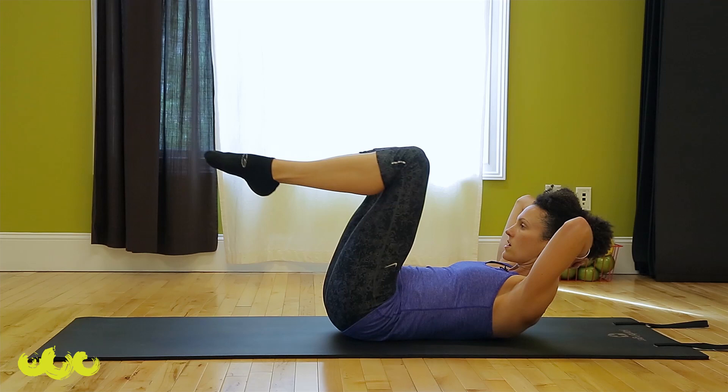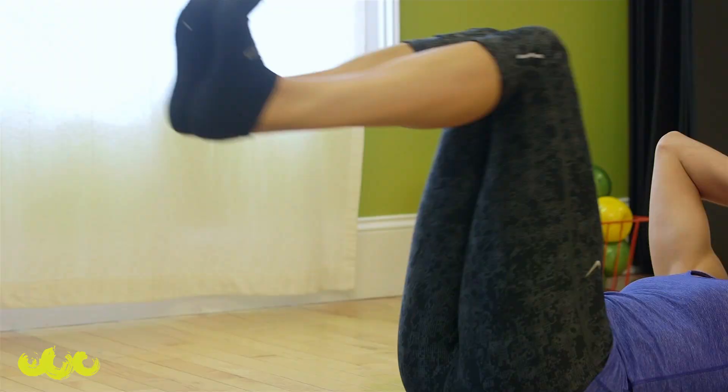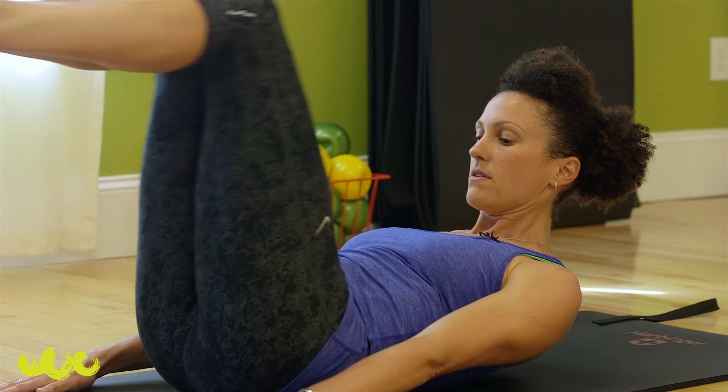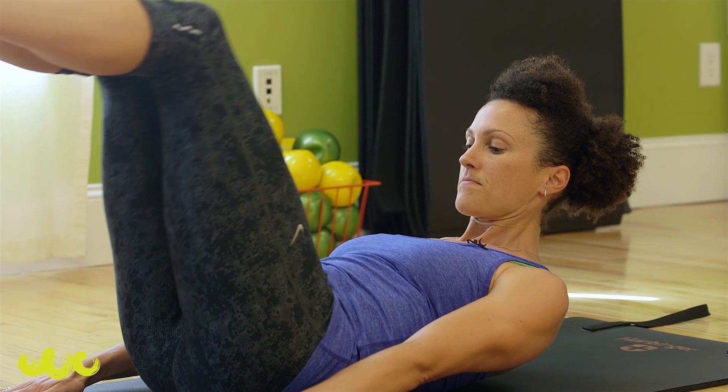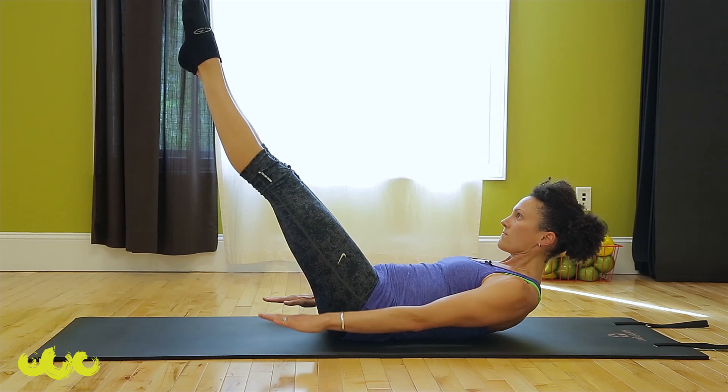Now come in, flex the feet, go everything together, press them to your center line. Push, pull, push through your heels. This one has a different foot position. If you feel like you can't keep your curl, reach your arms — that might help. Inhale, exhale, two more. Extend and hold. Point those toes, press your legs together, reach — and the hundred.